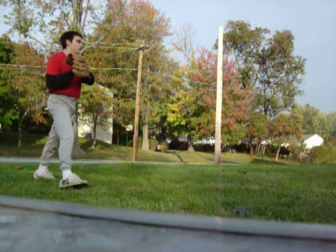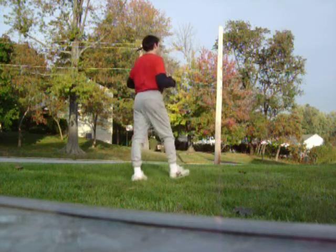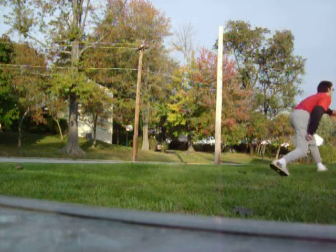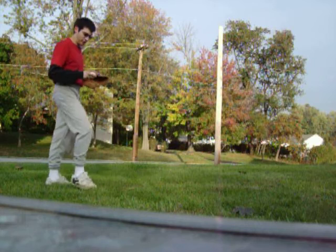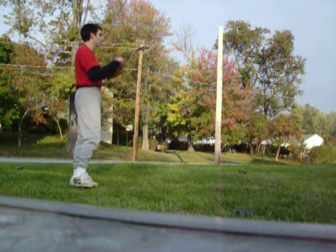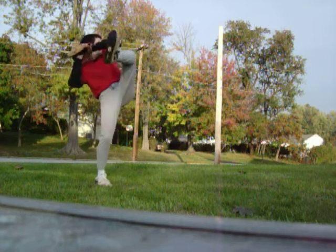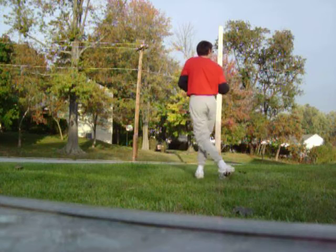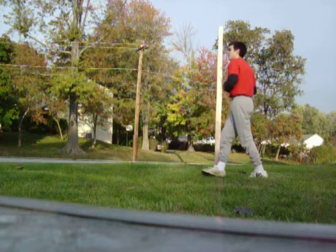Okay, hold on. Alright, I'm ready. It was good, but it was a little high. Try and get it a little lower. You want the ball to hit low — right where my knees are, alright? That was a good height, but you've got to get it in a little bit.